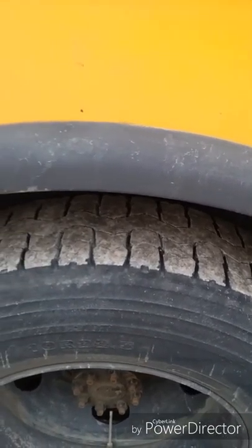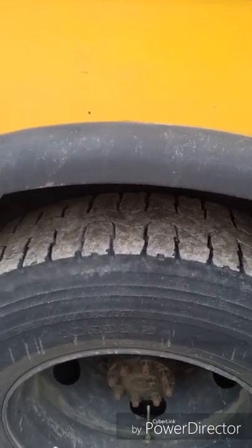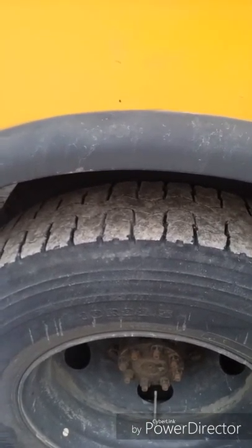Brake lines and hoses have no leaks and are secure. Brake caliper is secure with no loose or missing parts. Brake rotor is not cracked or damaged.